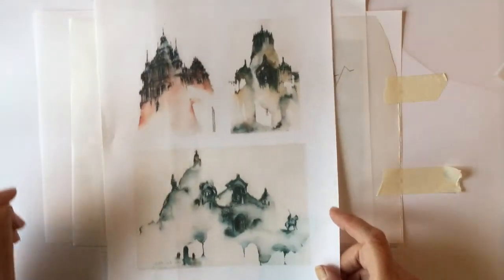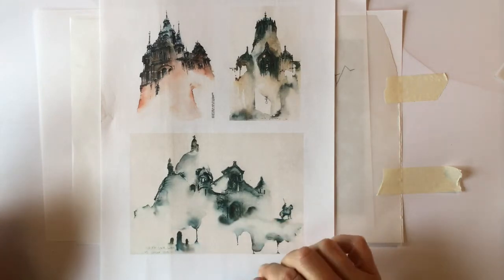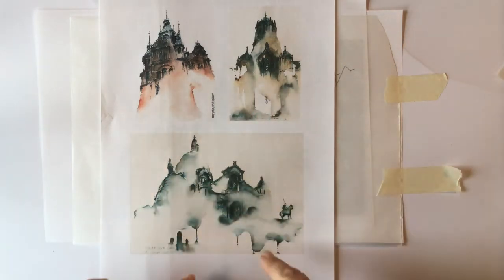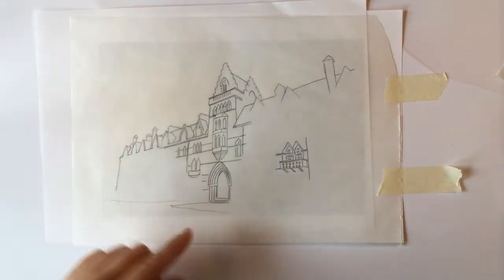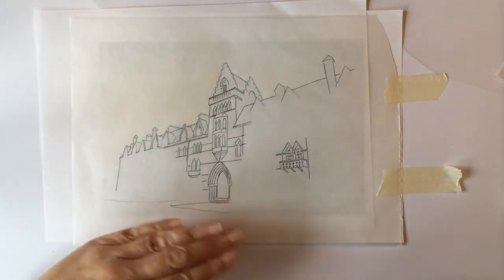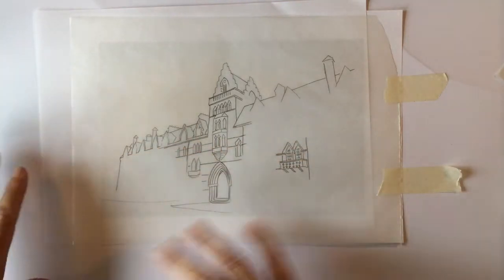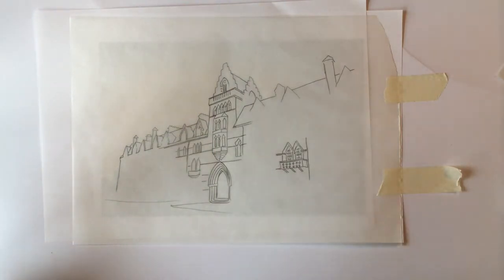One thing I noticed when doing this — if we go back to Sunga Park's work, she doesn't really show the floor or any ground. On these images anyway, it's just the tops of the buildings. So I don't know whether I'll add that in, or maybe stop it there and have it more washy down here.